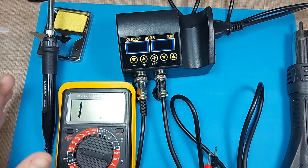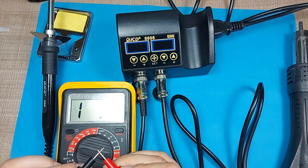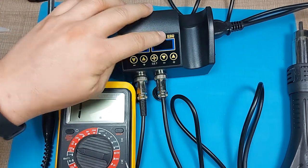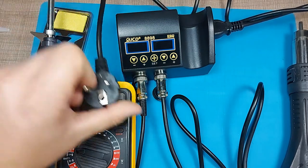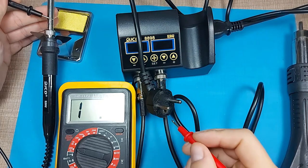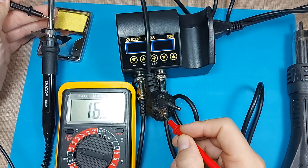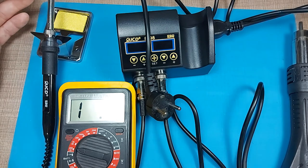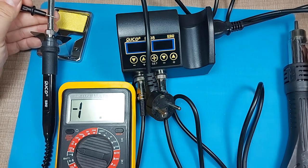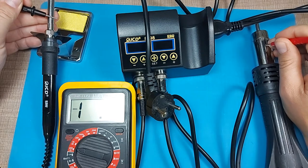Before plugging in, I wanted to quickly check something. I have my meter on continuity because the soldering station is marked ESD safe. That means any metal on the soldering iron is connected to ground, preventing voltage build-up that could damage electronics. Both tips — from the soldering iron and the hot air gun — are grounded, which is good. Keep in mind the connectors themselves are not, only the tips.